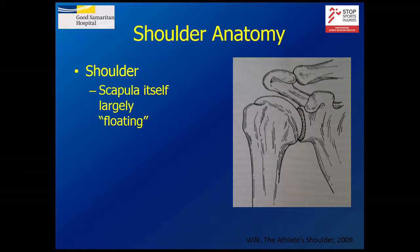The shoulder is an amazing joint. Your shoulder is really only connected to your body at one small joint that's about the size of my thumb — so the advantages are that you can do all these crazy things with your arm, move it all over the place, and throw a ball.